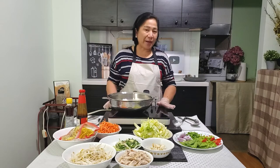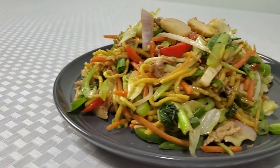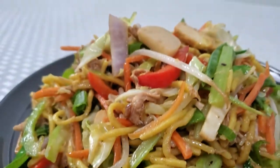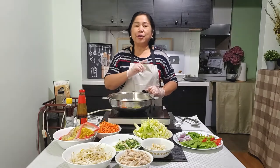Hey guys, welcome back to Mama Kuata's channel. For today's video we will cook the classic pancit miki, or the classic stir-fried noodles. Pancit is very popular and a favorite dish to Filipinos and always present in every occasion and celebration.